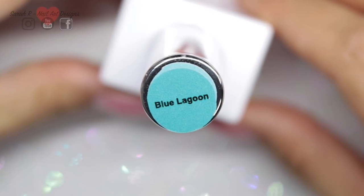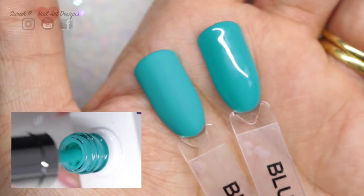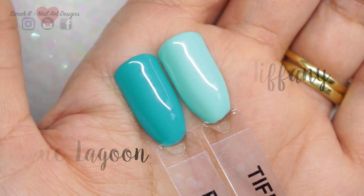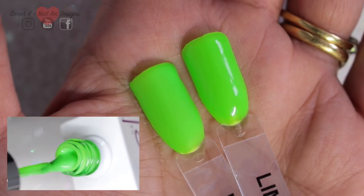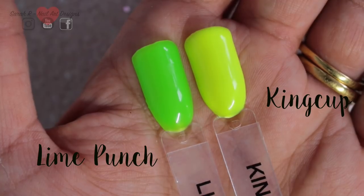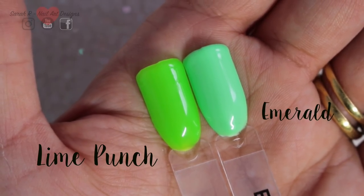I cannot wait to use this color — this is Blue Lagoon, a tealy turquoise that I absolutely adore. I only had Tiffany to compare it to. Next up is Lime Punch — you'll need your sunglasses for this one! I lowered the exposure to show the pure brightness and neon of it. I've compared it to neon yellow King Cup and then to Emerald for the green shade comparison.